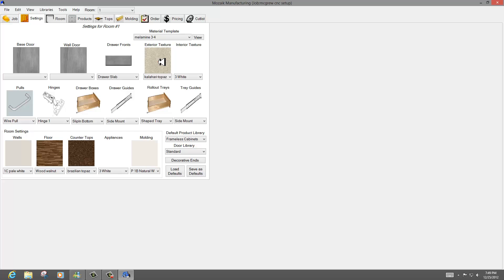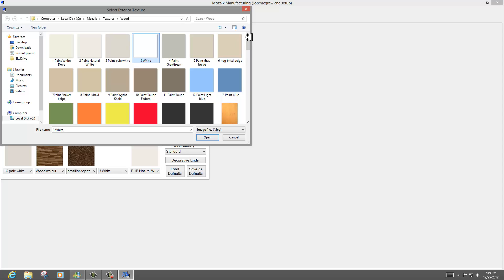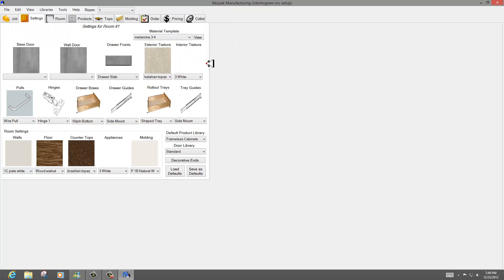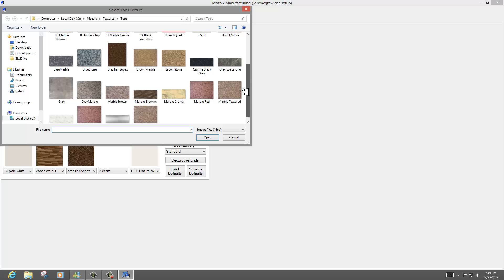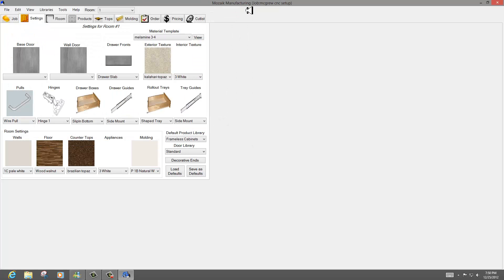I thought this was really cool — you have all these options for colors and textures. I actually went on the Wilson Art website and obtained a JPEG of the Kalahari Topaz material and used that for my exterior texture. My interior will be white melamine, and my countertops will be Brazilian Topaz, which is a real popular color. They've got granites and basically any JPEG texture or color material from any supplier — you just copy and paste it directly into these Windows files and use it as you wish.